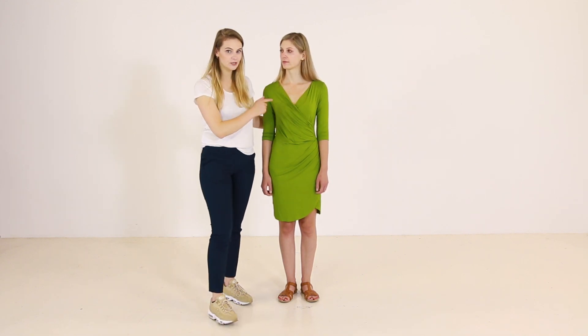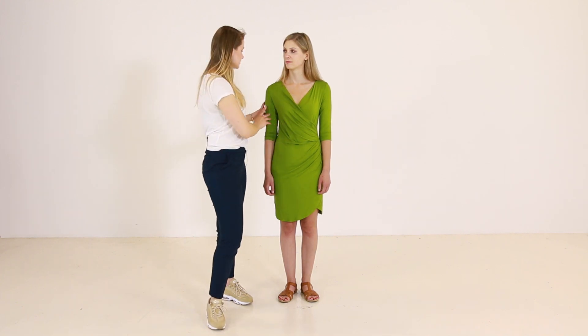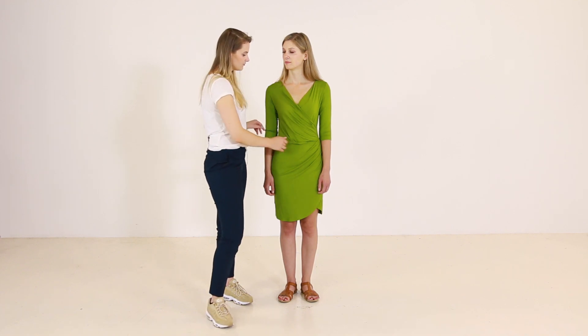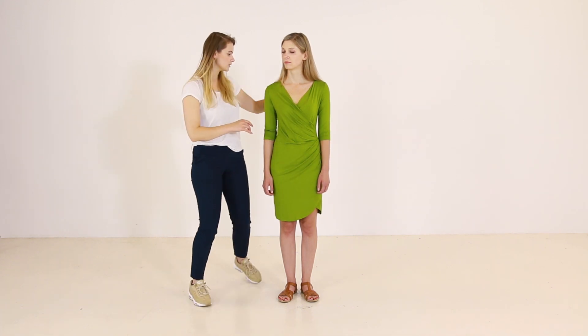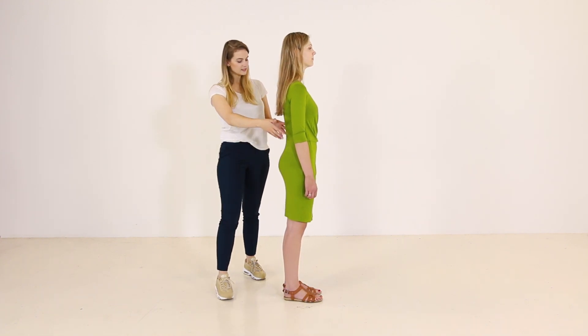I like this dress because of several things — the v-neck is flattering and the draped material on the sides. However, since the fabric is a clingy cotton fabric, it is very tight-fitting, and the distance between her tiniest waist and widest hips is visible. Especially from the back, because it is totally plain — it doesn't have any draping. So let's see how we can upgrade this look.